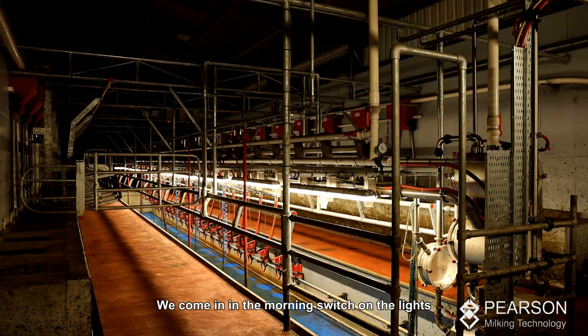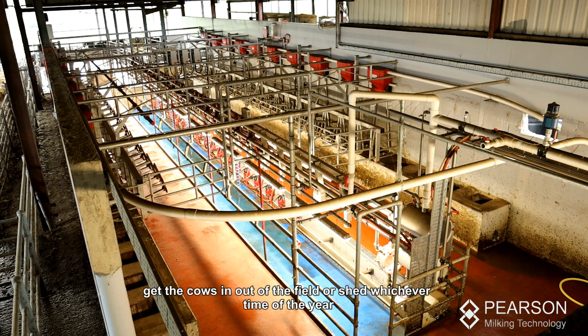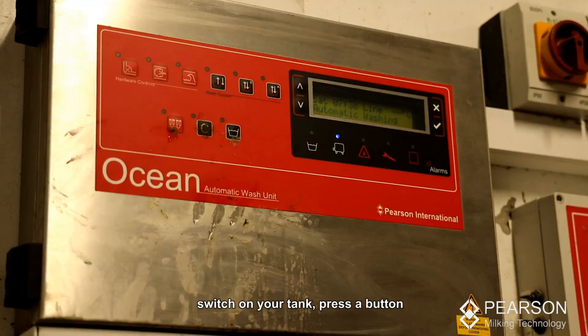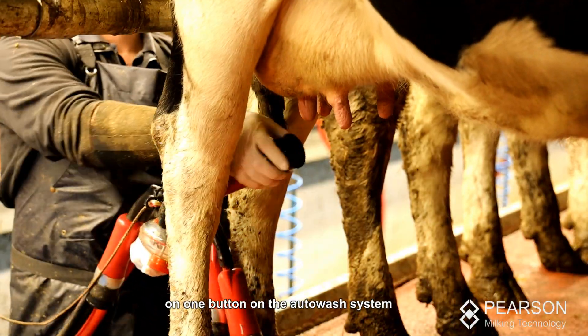We come in in the morning, switch on the lights, switch on the air compressor, go outside, get the cows in — out of the field or out of the shed, whichever time of year — and get them into the collecting yard. Once that is done, switch on your tank and press a button on the AHO wash system.